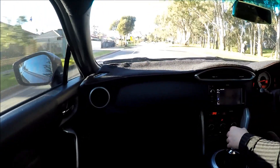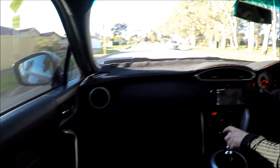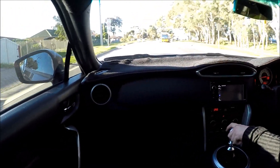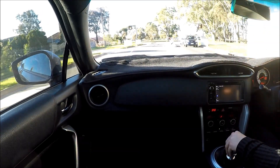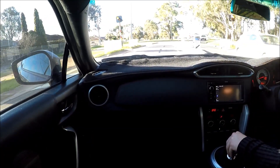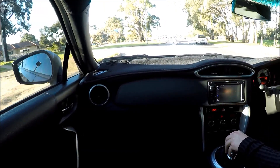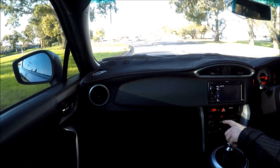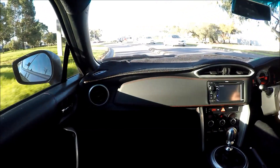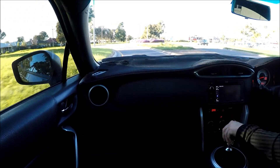The shifting feels good, nice and solid. No problems at all. It's obviously a bit cooler than everything else.